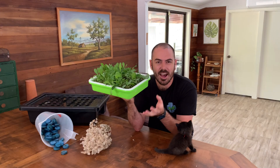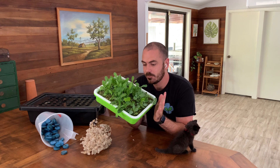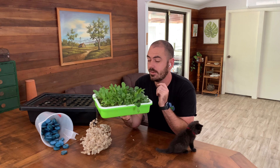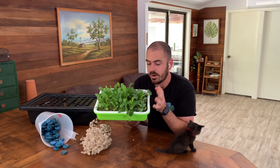And there we have a seed propagation device full of cos lettuce, and I'm pretty sure I've got cabbage in there as well. I added some cabbage seeds. So these are ready.